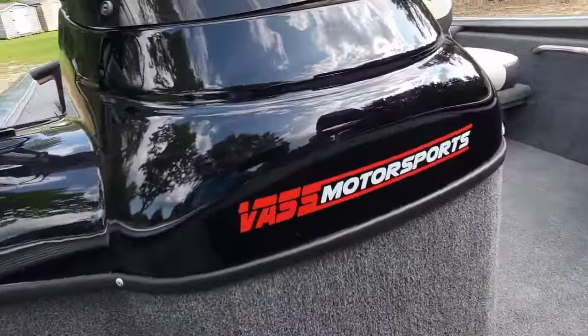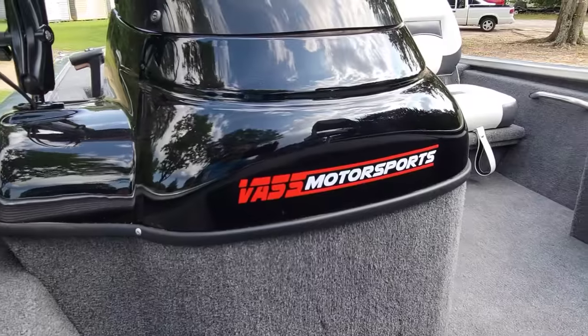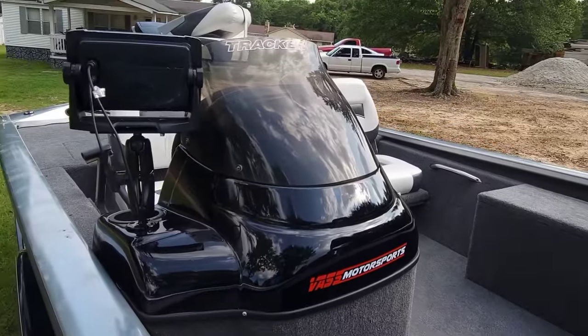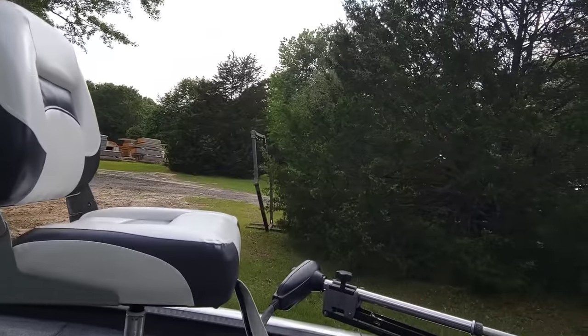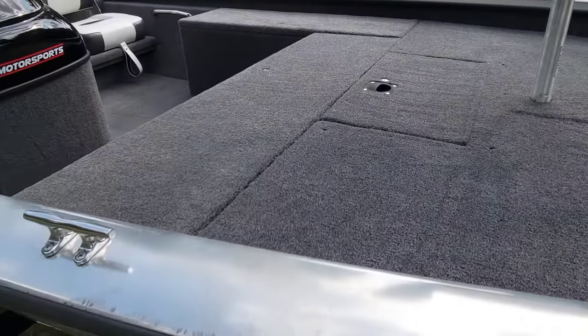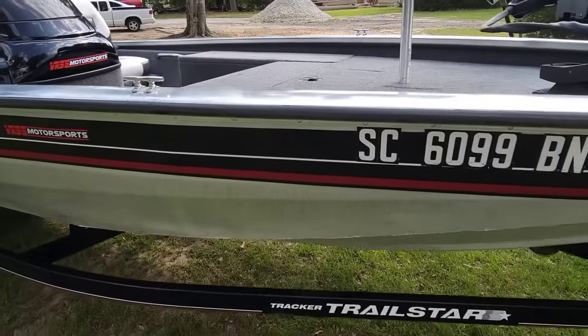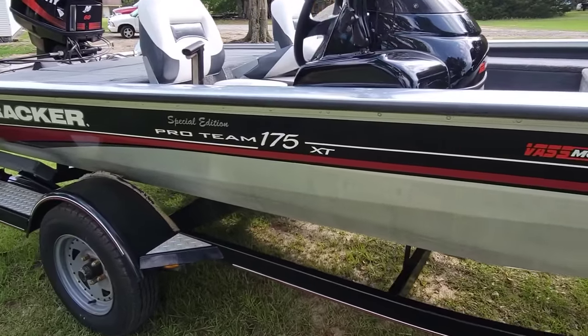If you don't mind, go ahead and like and subscribe to the Bass Motorsports channel — you'll be able to check out all the builds I do. I do a lot of nice custom stuff to boats, cars, trucks, bikes — pretty much anything with a motor on it. I don't care if it's a golf cart. She has definitely come a long way from what she was.